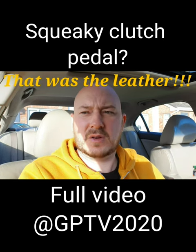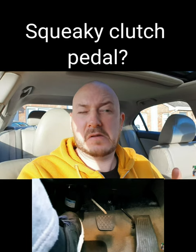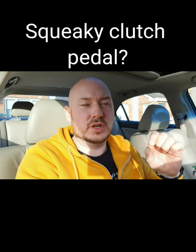Okay, there's no sound. Hold on. That sound drives me crazy.